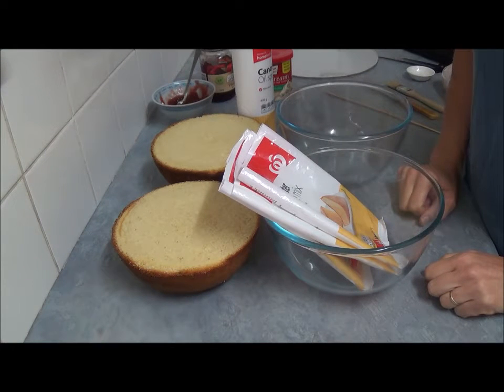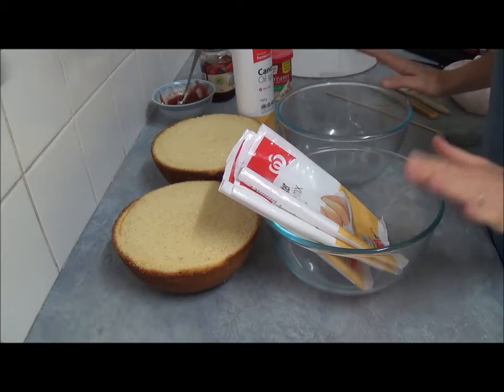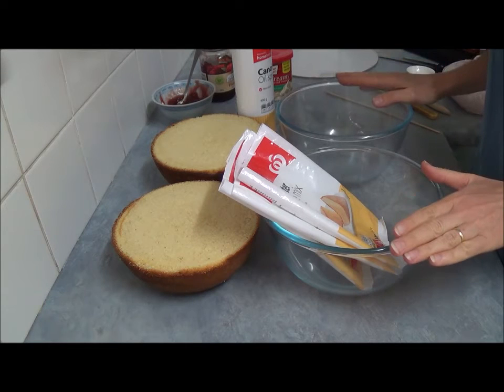Hello! I'd like to make today a cake called Psycho Delia. What we need for this recipe: we need two glass balls,